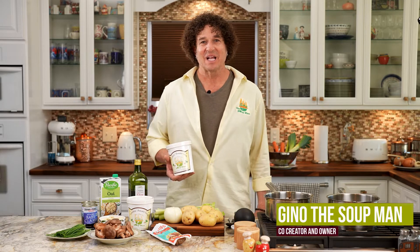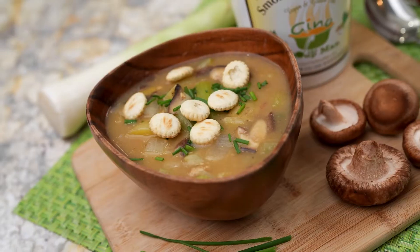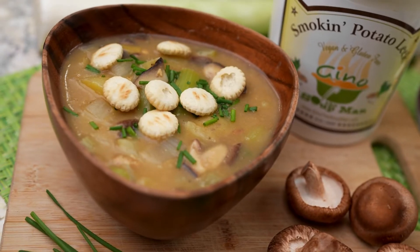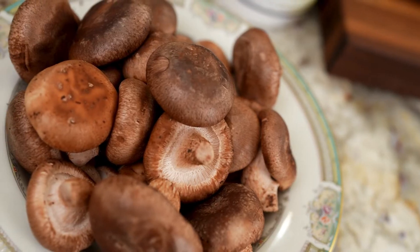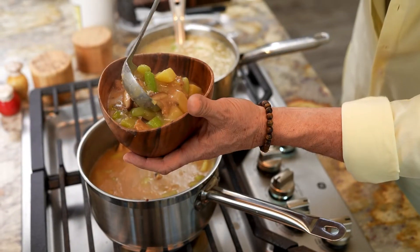Hey, Gino the Soup Man here. We're going to show you our smoking potato leek. This is an awesome soup as a standalone soup, but it can also be used as a base. It is dairy-free and vegan like all our soups. And today I am going to make a mock clam chowder and a clam chowder using the base and some great ingredients.